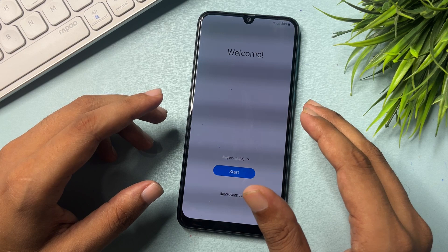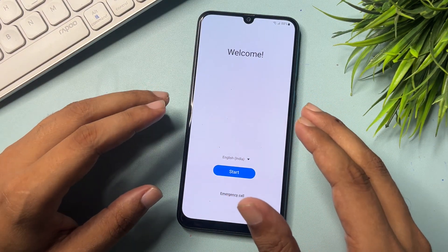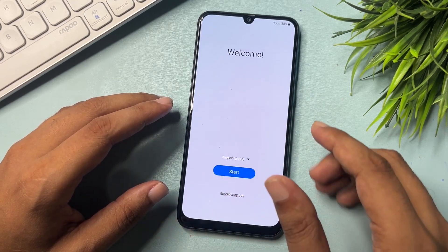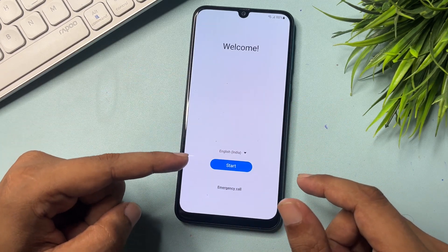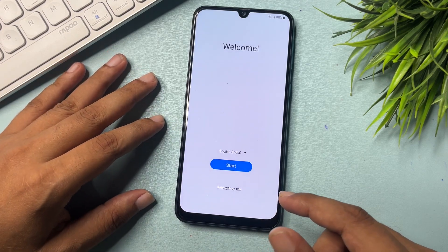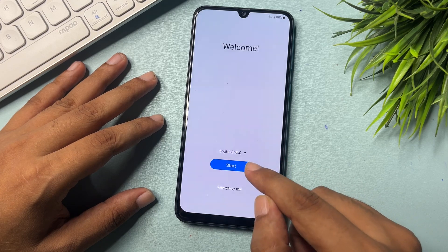First of all, you will have to hard reset your smartphone. After the hard reset, when you switch your phone on, you will get a welcome pop-up. You will see three options: the first one is Language, the second is Start, and the third is Emergency Call. Let's check what happens after hard reset when you go with the Start button.